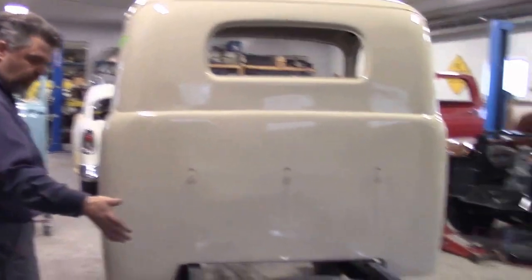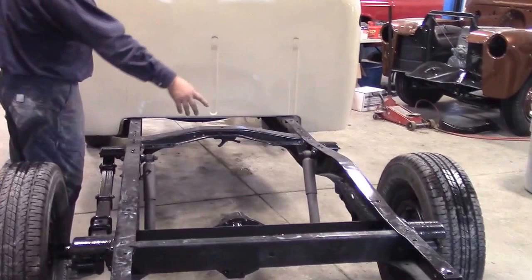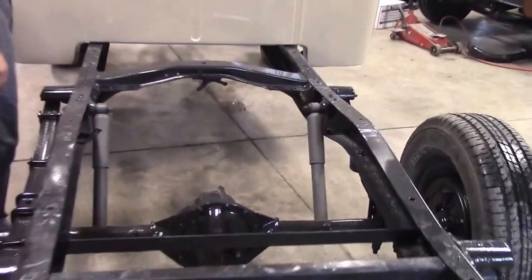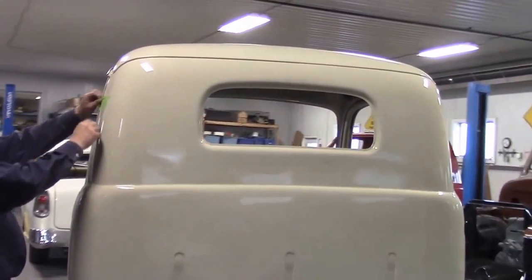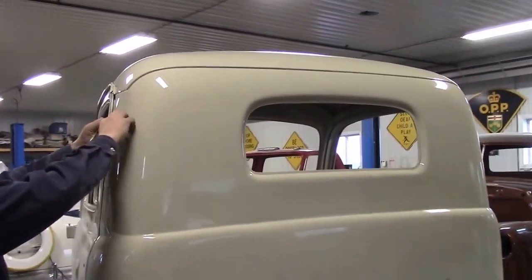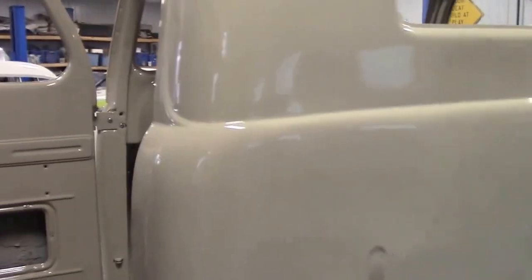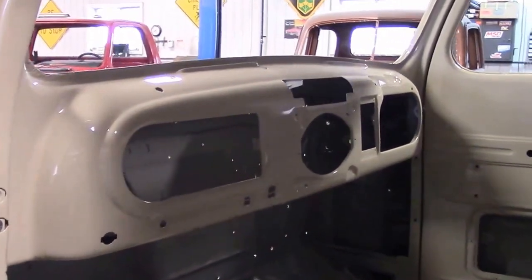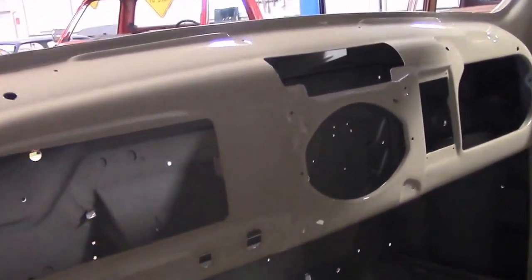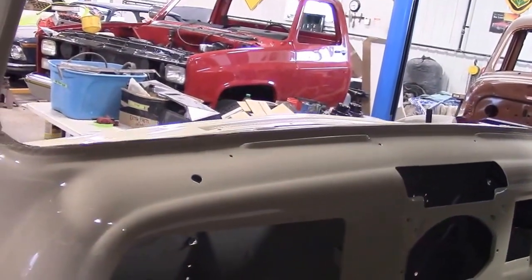We can see the frame as things come together — other than it being really dusty — we have the factory correct gray shocks to the original rear end. You can see the contrast coming together quite nicely now with the black and the beige. Then as we come to the driver's side, when you're on the driver's side, you can see first of all the dashboard — how nice and clean and smooth everything is. And then if you go above the dash, you can see where the windshield frame is.